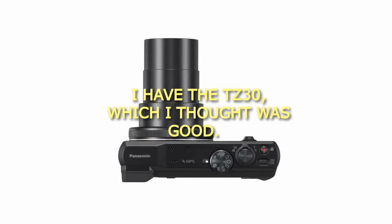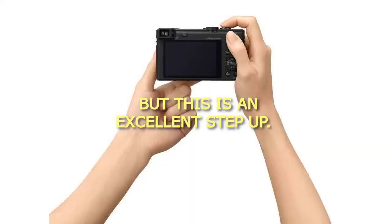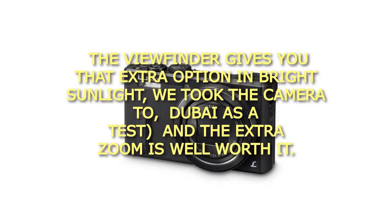I have the TZ30, which I thought was good, but this is an excellent step up. The viewfinder gives you that extra option in bright sunlight. We took the camera to Dubai as a test, and the extra zoom is well worth it.